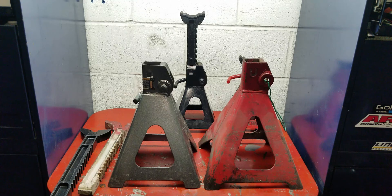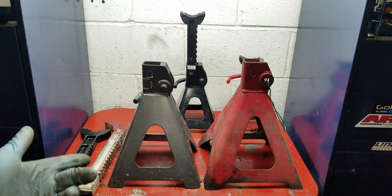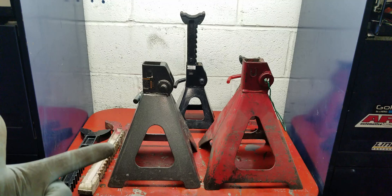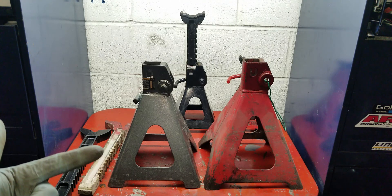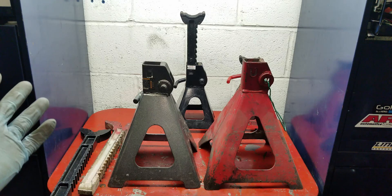If you guys do have this recall, you can take it in and they will give you a store credit to buy some new cheap jack stands. However, I'm pretty sure they're probably only going to value these things at like $30 or $40. So be aware of that. And on top of that, they're giving you a 20% off coupon. I don't know if there's any other stipulation, but it seems a little weak if you ask me.